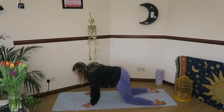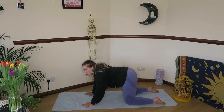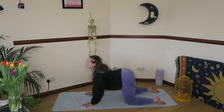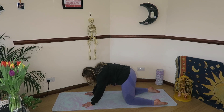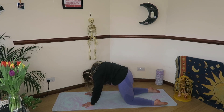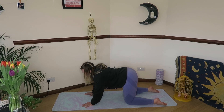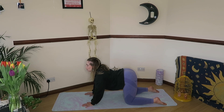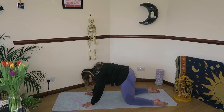Lower the knees on the one and drop into some cat-cow. On an inhale, drop the belly, open the chest, look forward. Exhale to round through the spine. Flowing through this a couple of times with your own breath — inhaling to drop the belly, exhaling to round through.